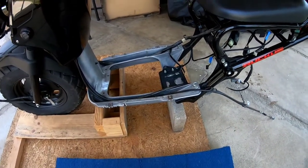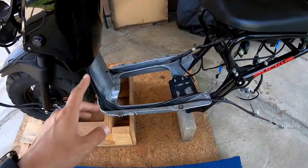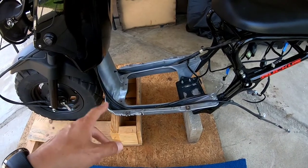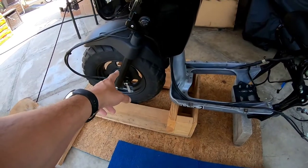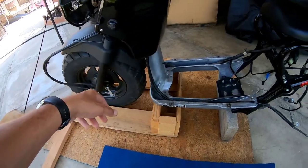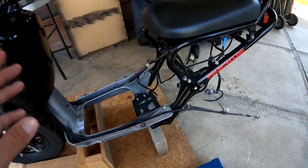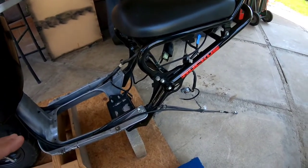I got new cables for the new levers. I want to start prepping the frame so I can do the painting — it'll be wrinkle black. Once I receive my front hub I'll go ahead and pop the front end on with the wheels, disc brakes, and all that. Then once the rest of the stuff comes I'll start working on the motor — installing the gear up, the short axle, wire harness, carburetor, and so on.